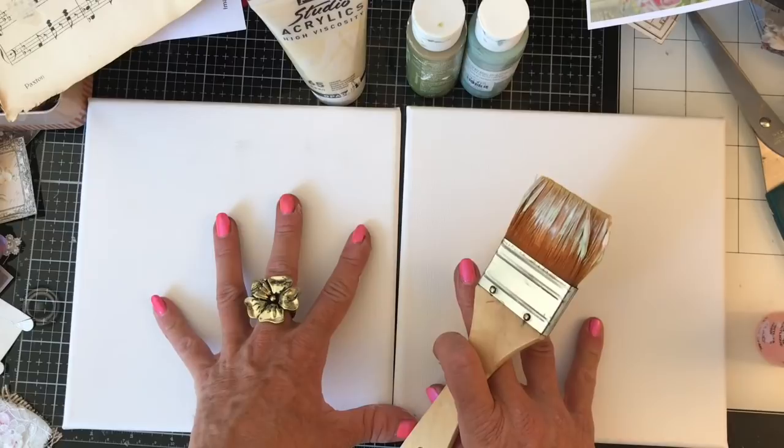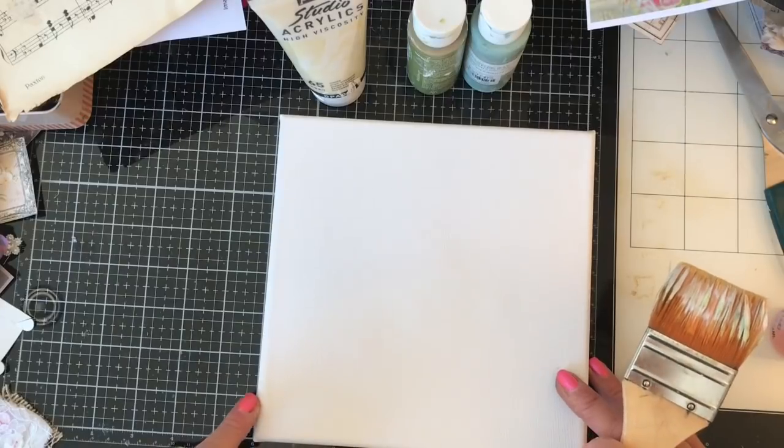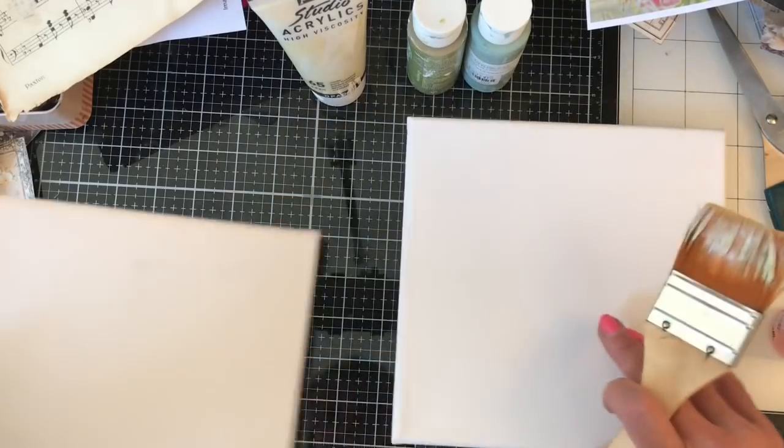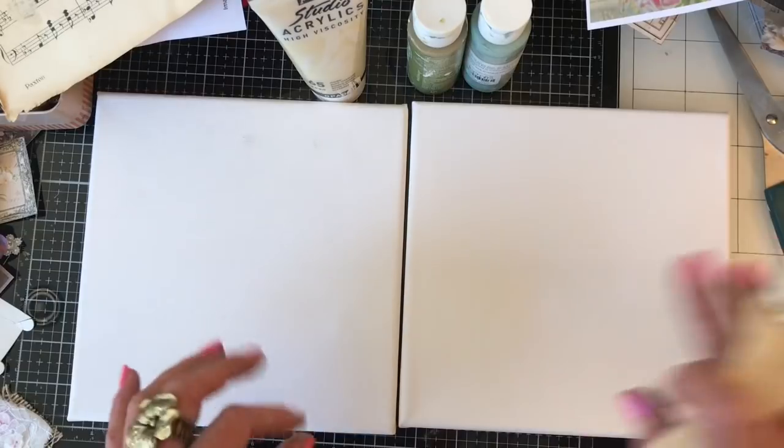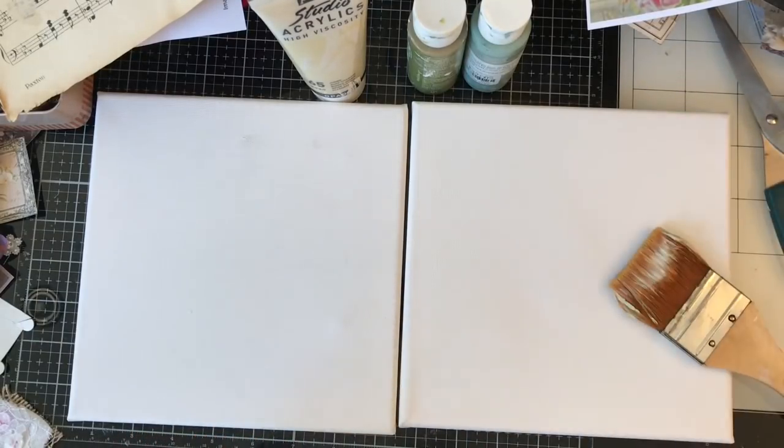These are quite small size — I think they're eight by eight — so they're a lot smaller than the ones that we worked with the other day. As you can see, these ones haven't been painted or anything.